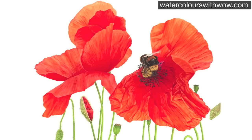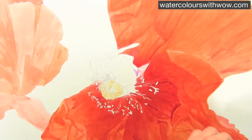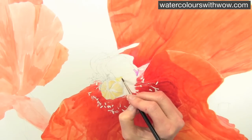Hi everybody. In this tips video I'm going to show you how I tackle this bee that's sitting on this poppy. There's a lot of detail to get in here, and as always I'm working from a photograph that I've taken myself.